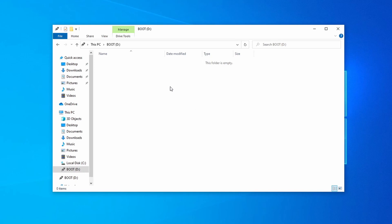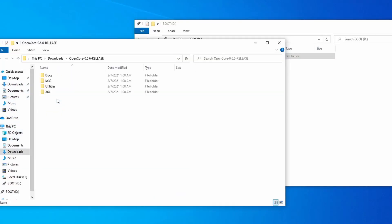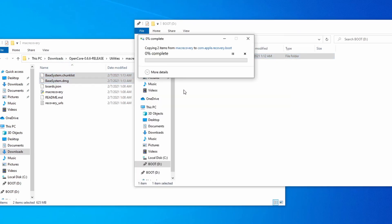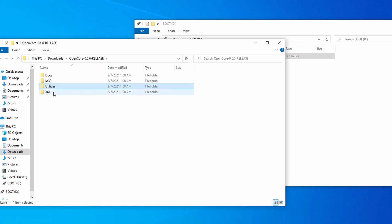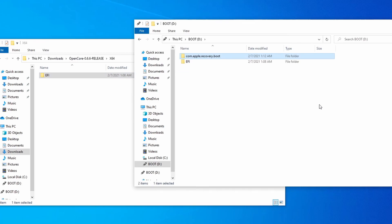Next, make a new folder called 'com.apple.recovery.boot.' Once the previous files are done downloading, open up the OpenCore package, then Utilities, then MacRecovery, and you'll see two files that either start with 'Base System' or 'Recovery Image.' Move both into the folder that you just made. Then open the OpenCore package folder, then X64, and move the EFI folder inside onto your USB stick. The remaining work will be done all inside this folder.